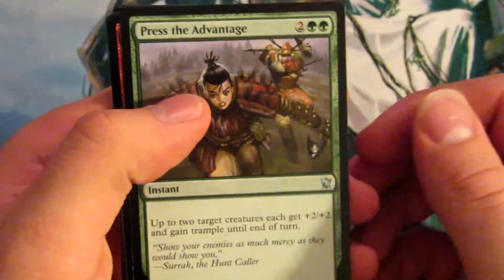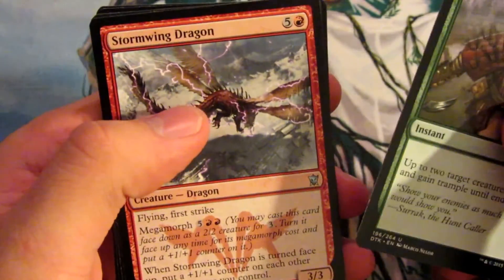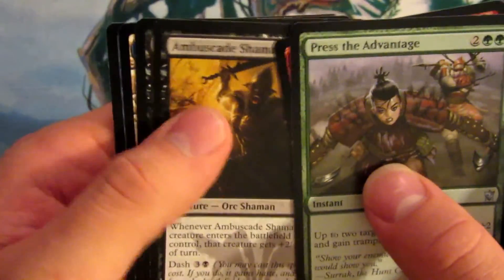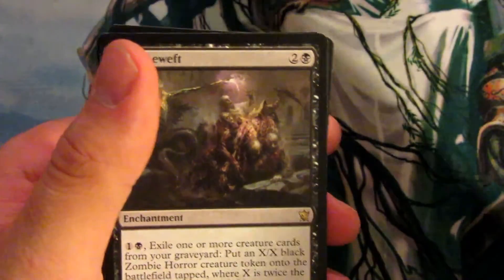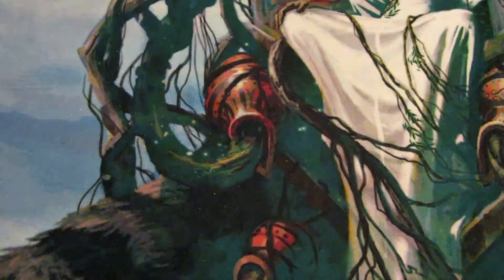Press the Advantage, Storm Wing Dragon, Ambush Shaman, and another Corpse Weft. $25.54.